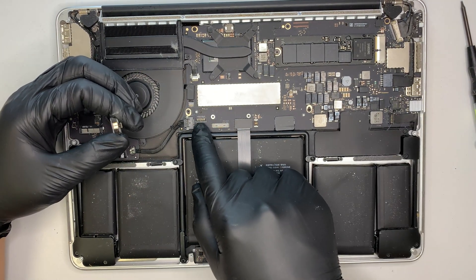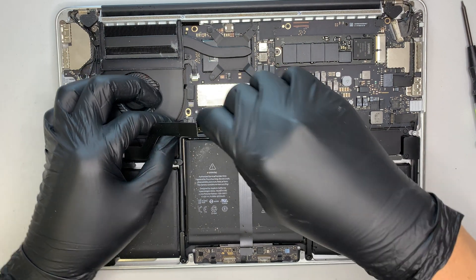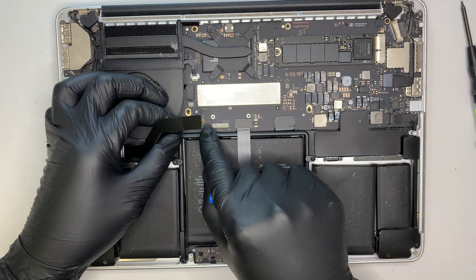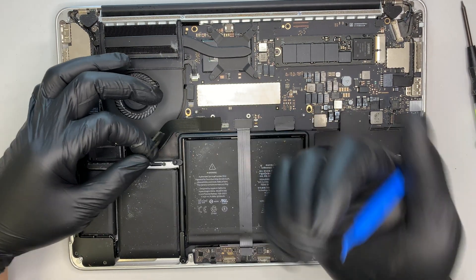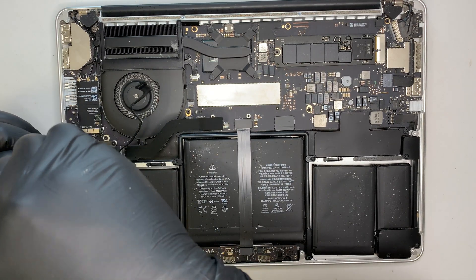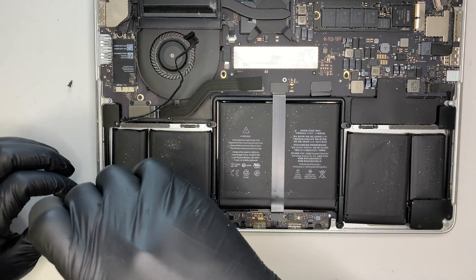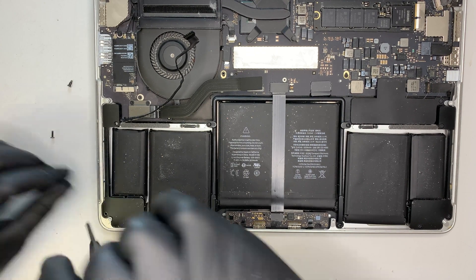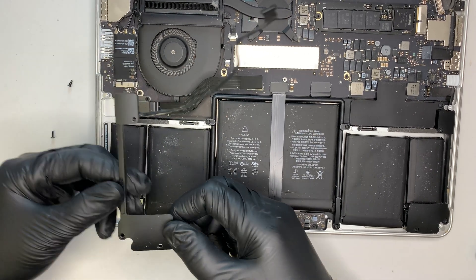Lift it straight up — that's how you pop up the flex cable. Now the speaker is exposed. Get the plastic prying tool, tuck it underneath that cable and lift it up as well. They are kind of like Lego — they snap on, and to remove them you just pop them up. There is one screw, a second screw, and a third one at the bottom. Once you have the three screws removed, you can quite easily lift the broken speaker up.